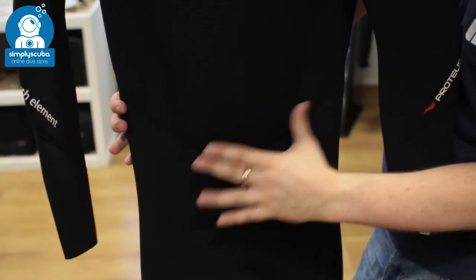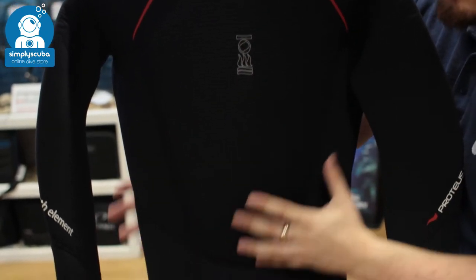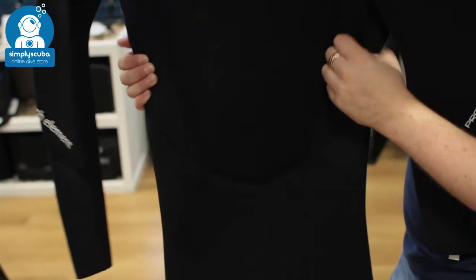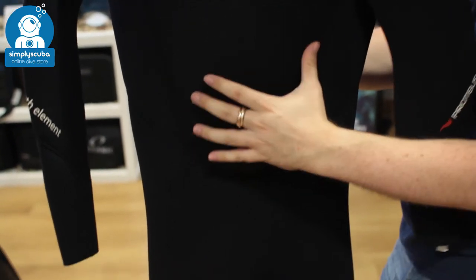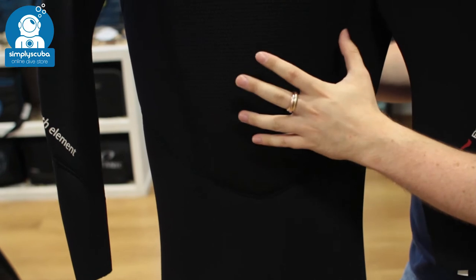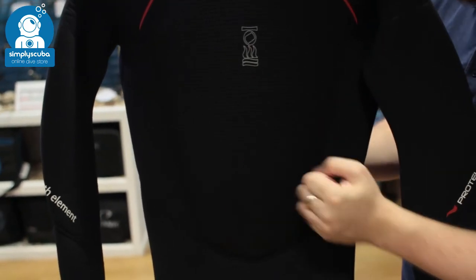This neoprene itself, as you can see, has nice big open panels with very little stitching, which means it's very, very flexible and easy to get on and get off. It also means it's going to be much more fitted, which is going to avoid any large sections of water inside the suit and keep you nice and warm.